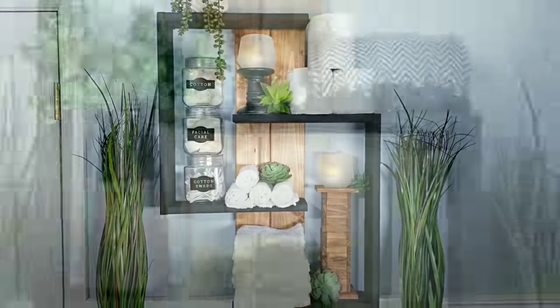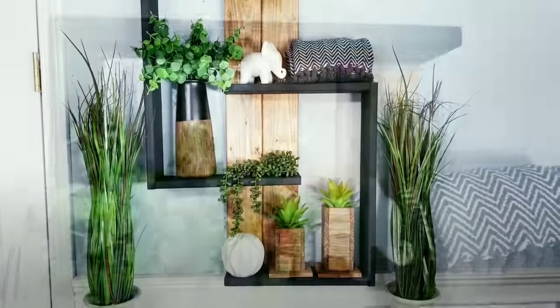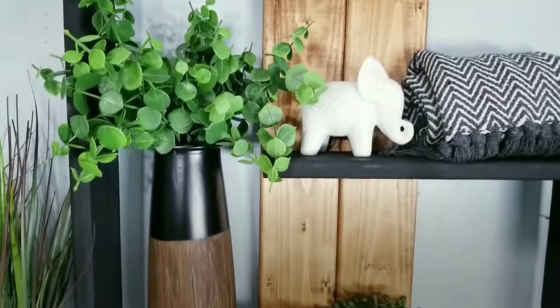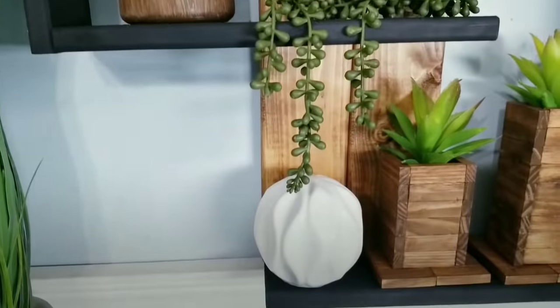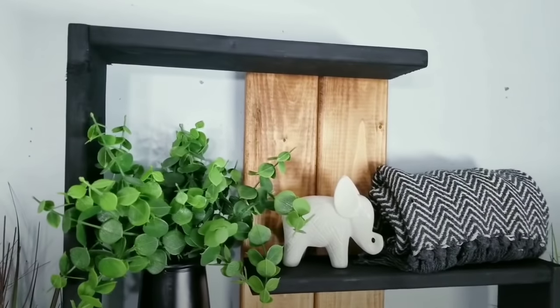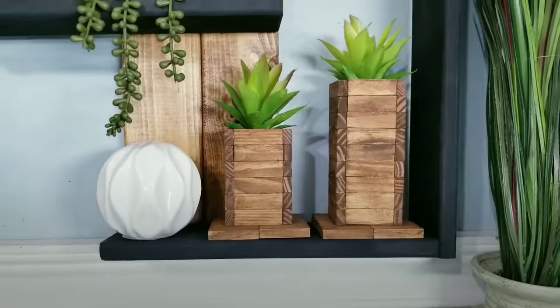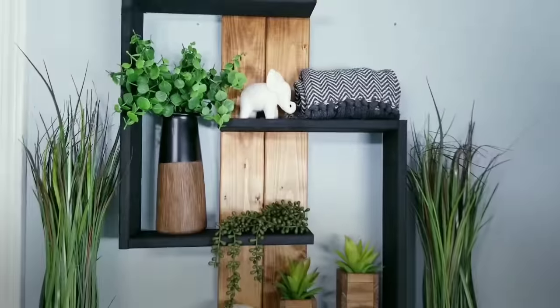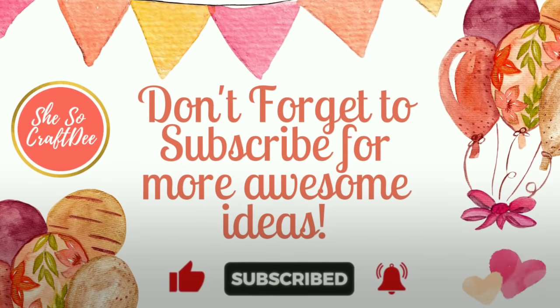For your convenience, I've provided the list of supplies and tools I used to make this project in the description box below. Hey hey and welcome back to my amazing subscribers. If you are a new visitor to my channel today and you love to create fun and easy DIY projects on a budget, please be sure to subscribe, hit that bell, and you'll be the first to know when I have a new project to share. So now let's just jump right into the project.